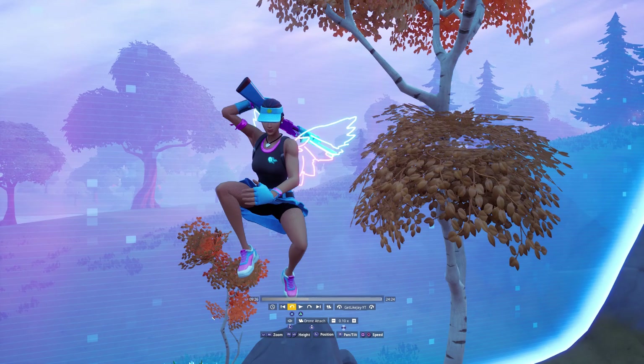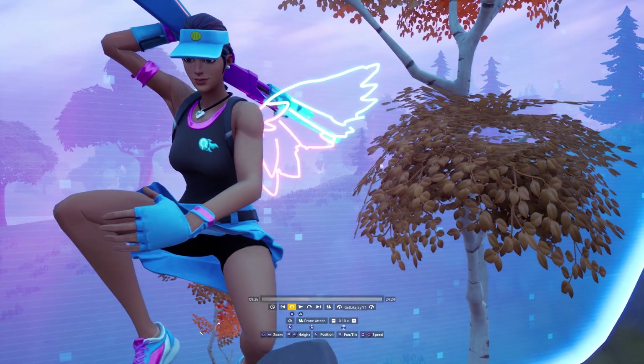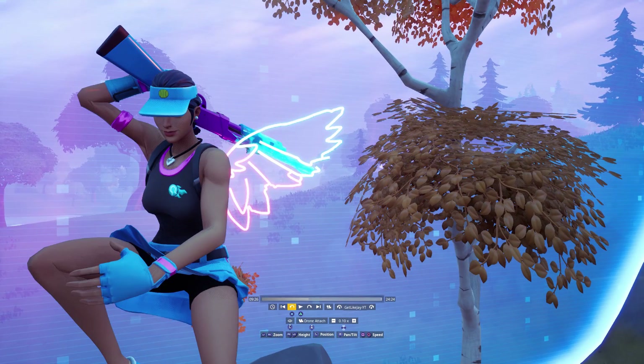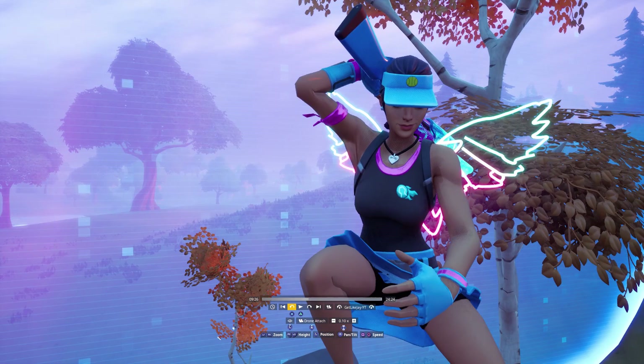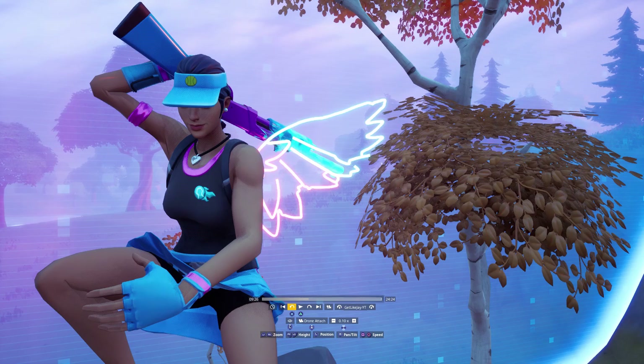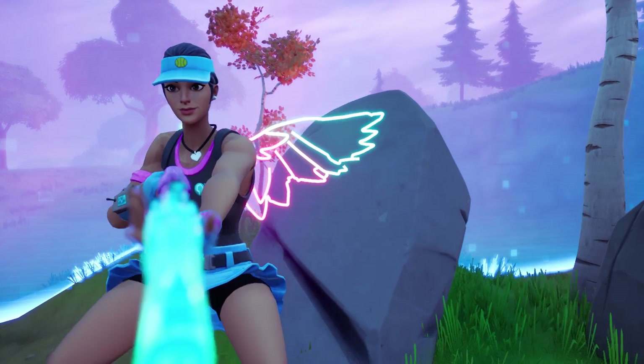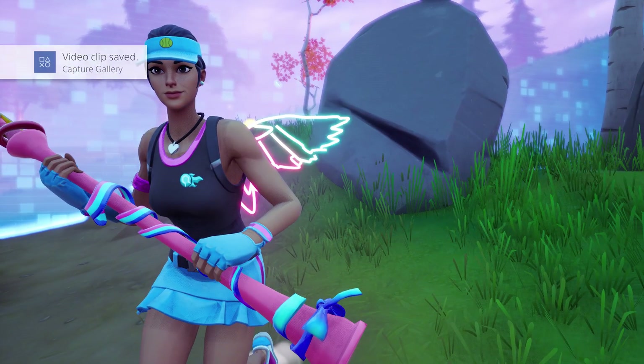Since we're doing the split screen effect, pick a side for your character. I usually put my character on the left and the enemy on the right. Make sure you record your character on the side of the screen they'll occupy — if you record in the middle, it'll get cut off. With the character positioned on the left side of the screen, press L3 and press play, then save that clip.